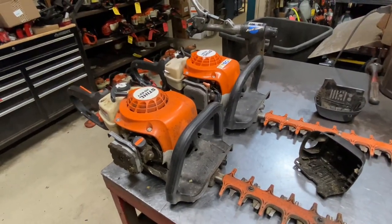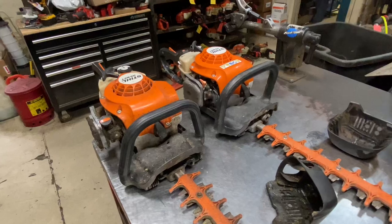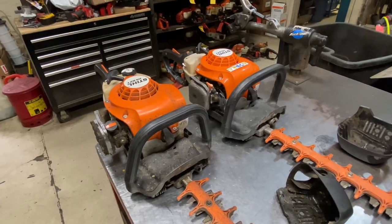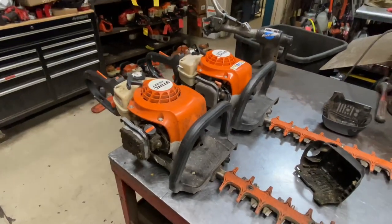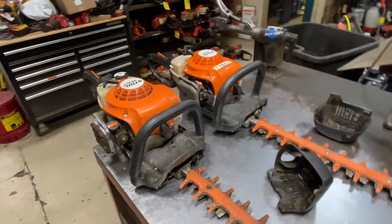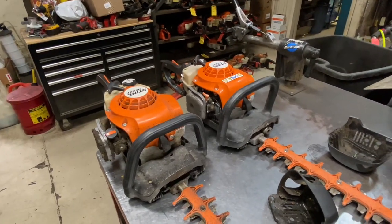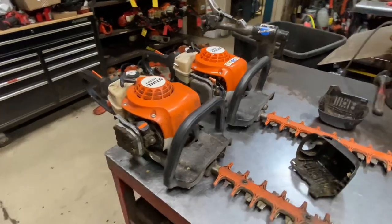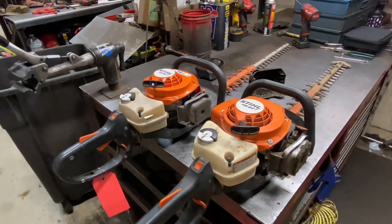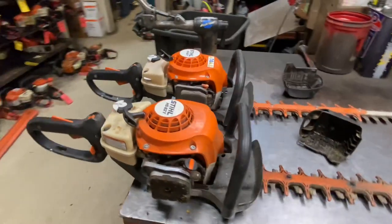They're extremely durable, extremely reliable, and hold up to abuse quite well. If you're looking to purchase one, that's kind of what to expect. I don't see a lot of major failures — just normal day-to-day use and abuse type problems. Stay on top of the maintenance and these things will run for a very long time. I have customers that have had these things for well over five years — they just replace the blades on occasion and keep running them. If you have any questions, leave a comment below.